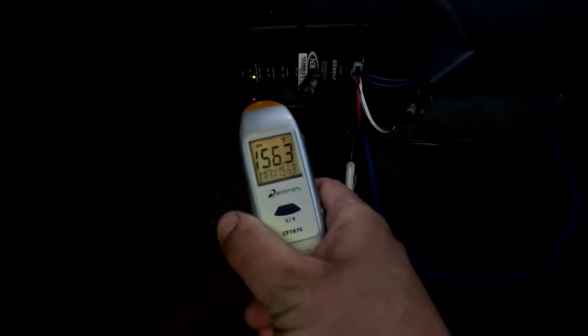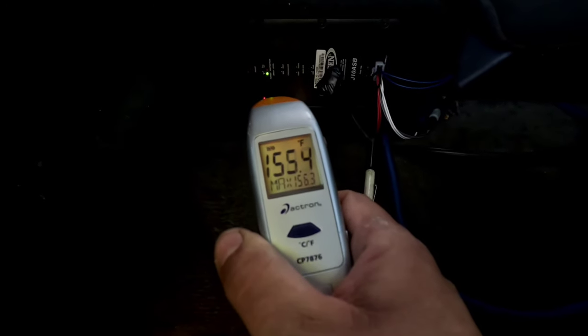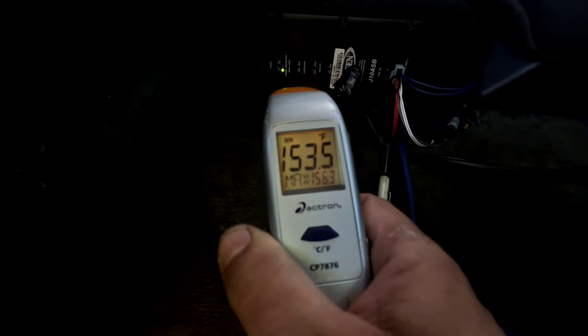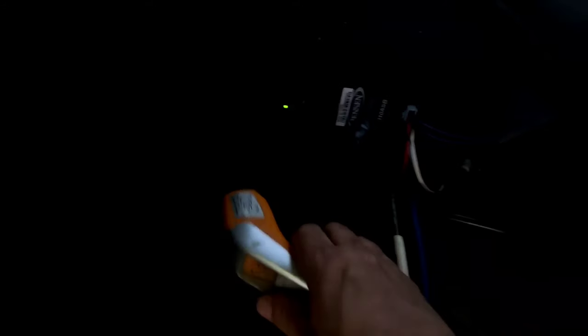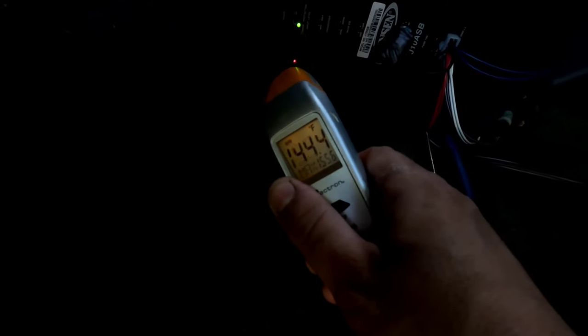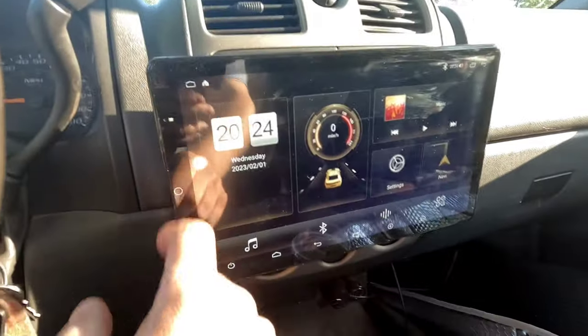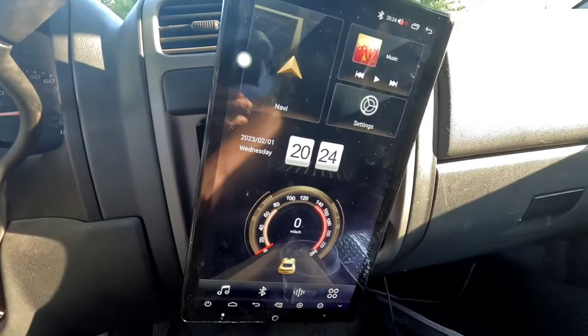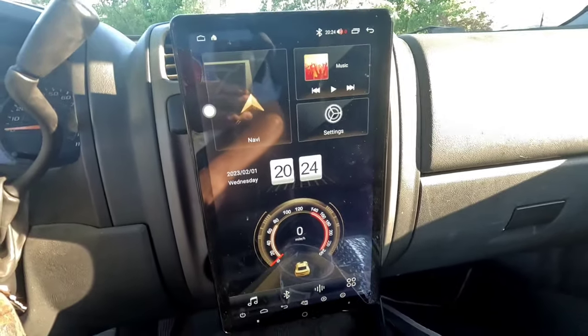After about an hour — a little longer than 45 minutes — it never really got any hotter than this. Yeah, that's pretty hot to the touch; that can definitely burn you. The reading came in at 155 degrees. That's pretty substantial.